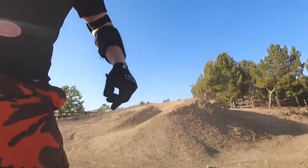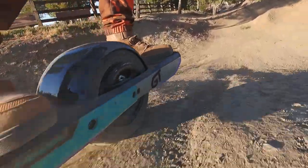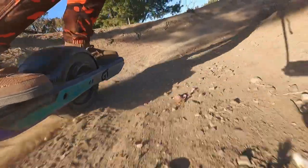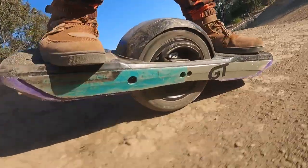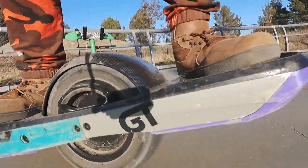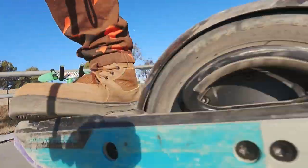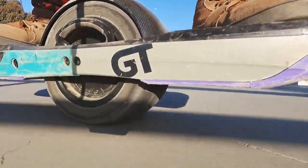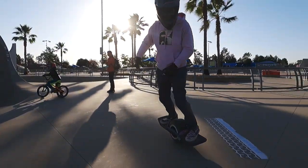That was definitely worse than the Vesk. It's unstable on the berms — you get used to the stability of the Vesk on berms. I do not miss that feeling at all. It just feels archaic at this point. It's so fun, man — it feels so fun.